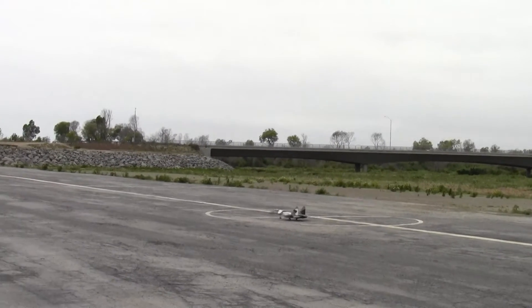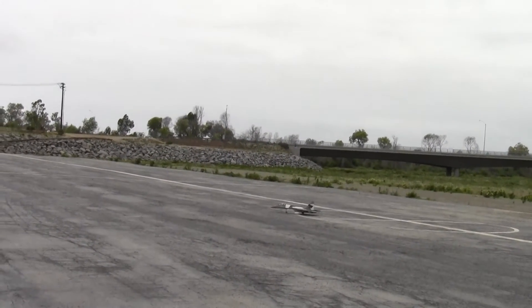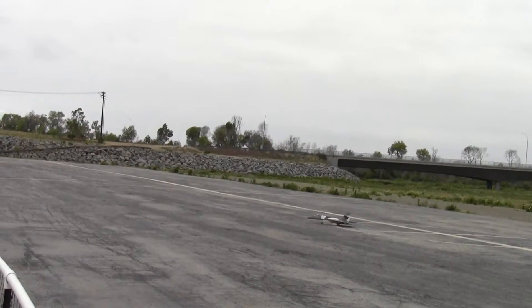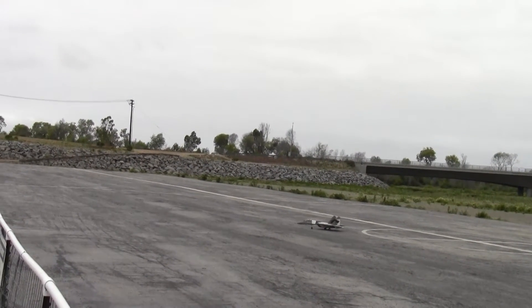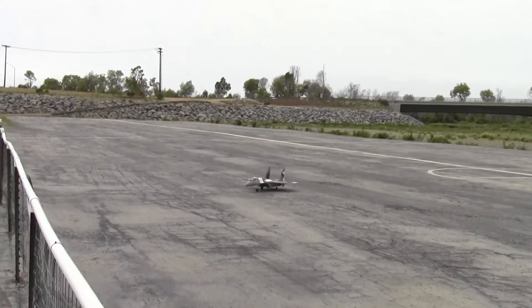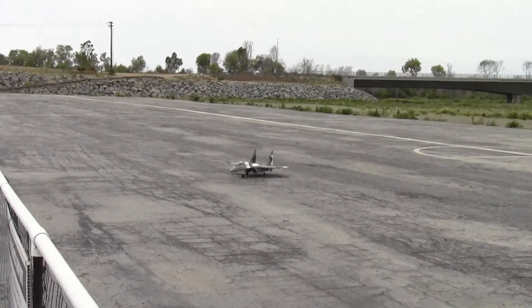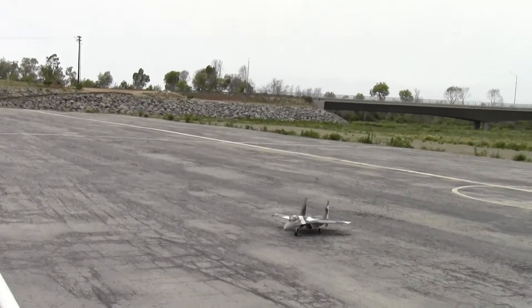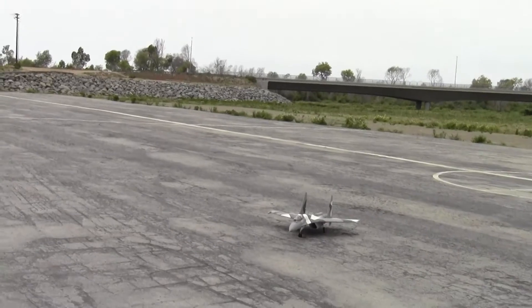Oh nice, Tom, nice. Get that throttle on a little bit this time. I think I reset him. I'm going to fly it down — it's going to need support. I'm going to get this landing gear.